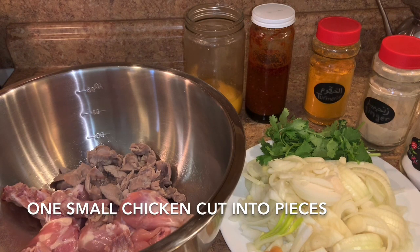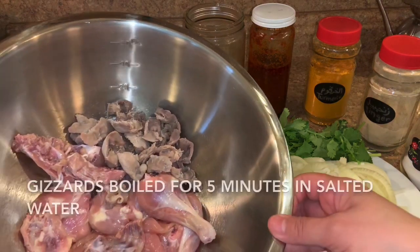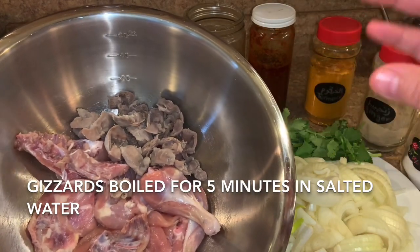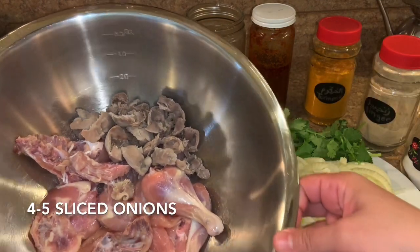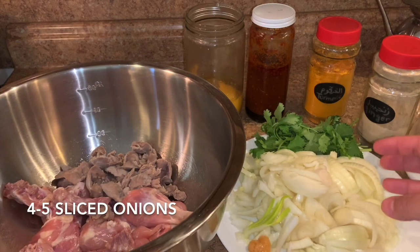We're making Moroccan chicken with gizzards, and if you have chicken liver too, you can add it. We will need a cut-up chicken — I cleaned it — and some gizzards. I cleaned them and boiled them for five minutes in water and salt. We also need a lot of onions, like four or five onions.